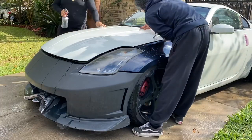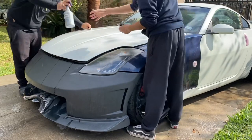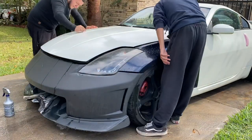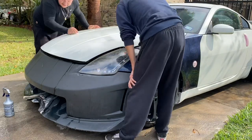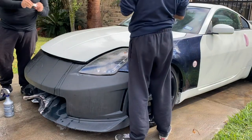First, the most important thing you're going to want to do is clean your car, or the part that you're going to wrap, and then clay bar it. We use the clay bar because it's going to take off any leftover residue or dirt that would be on the part where you're laying your wrap.